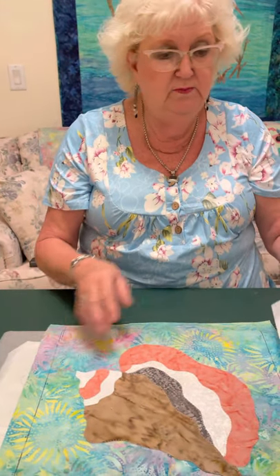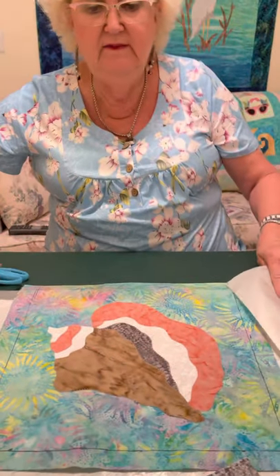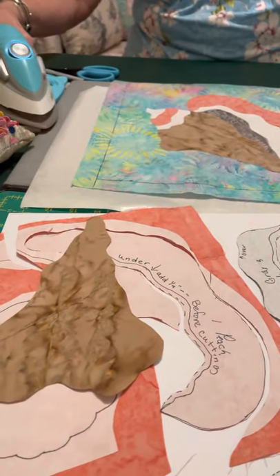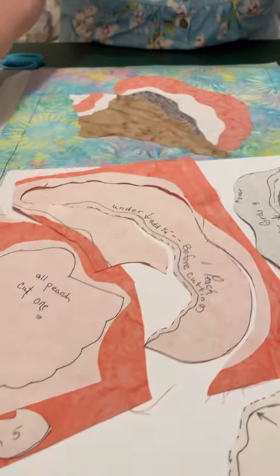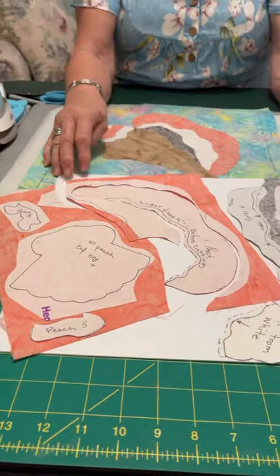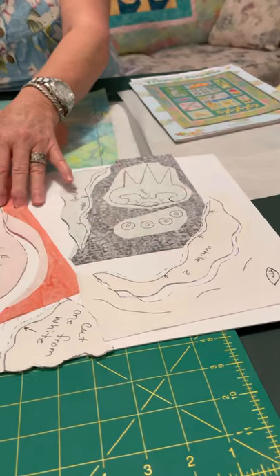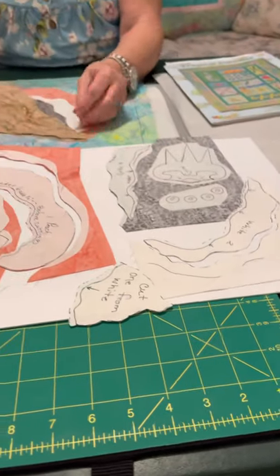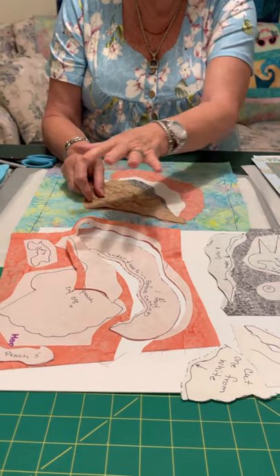When you cut out your blocks, a couple of tips. One of my favorites is when you have like colors and patterns, put like colors together — it's important to group those pieces. For one thing, it helps keep you organized, and for another, it saves on your fusible web. So we're going to cut all of our gray pieces, all of our pink pieces, all of our white pieces, and a single small part of our conch that's tan. When we cut these out and group them, that's why it's so important to label and number them.